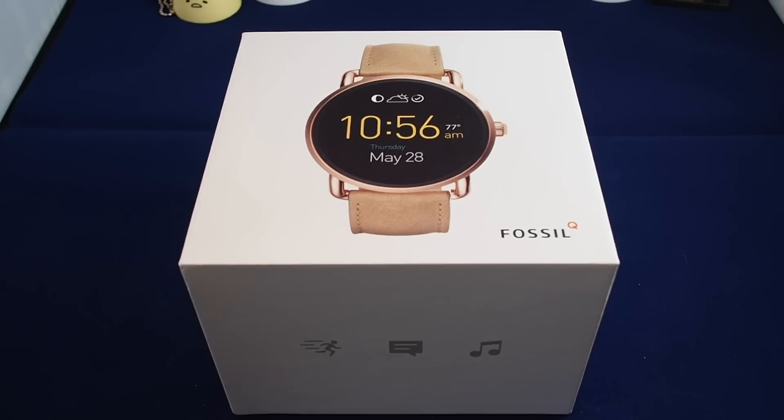Hi everyone, welcome back to another Howtex How To video. Today we're going to do an unboxing of the Fossil Q Wanderer. So let's take a look at the box.